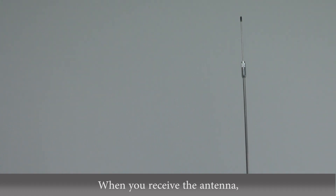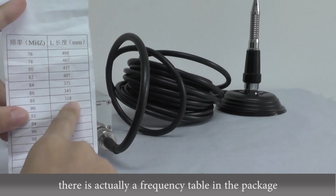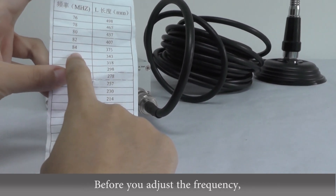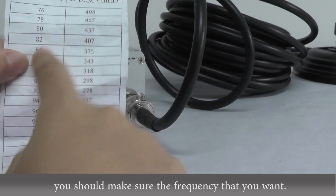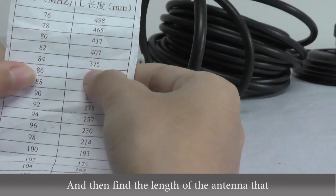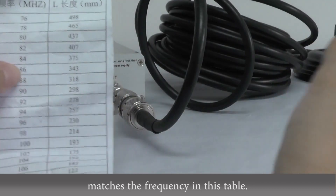When you receive the antenna, there is actually a frequency table in the package. So before you adjust the frequency, you should make sure of the frequency that you want, and then find the length of the antenna that matches that frequency in the table.